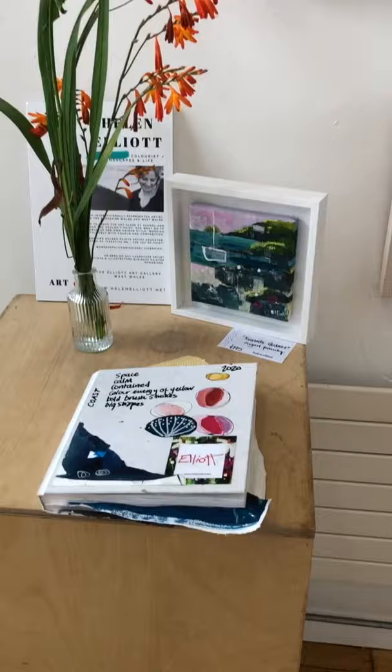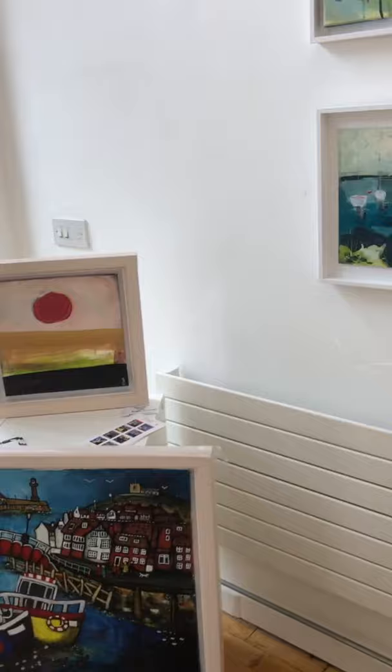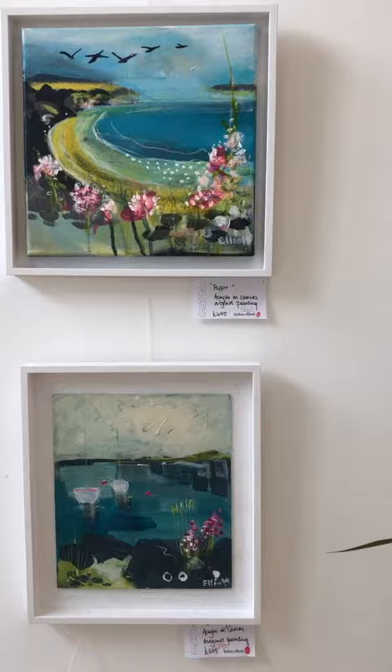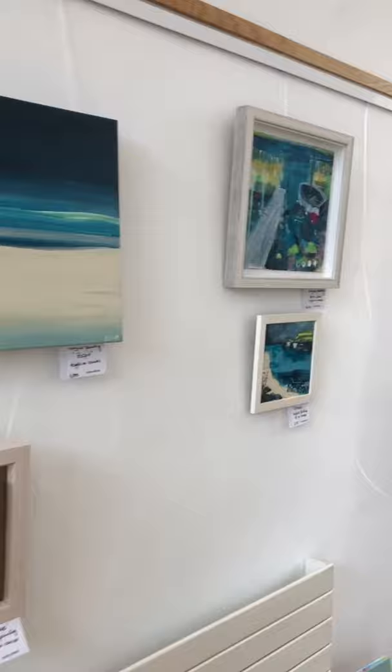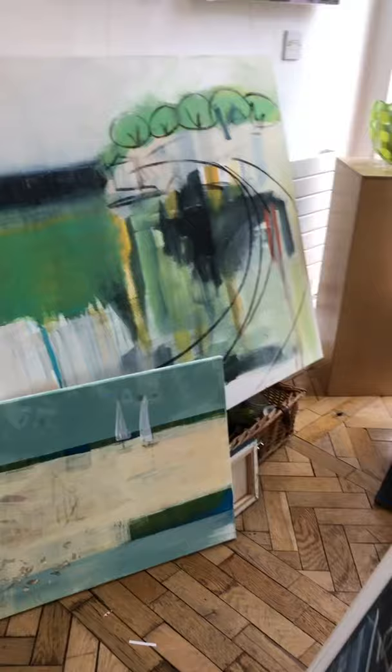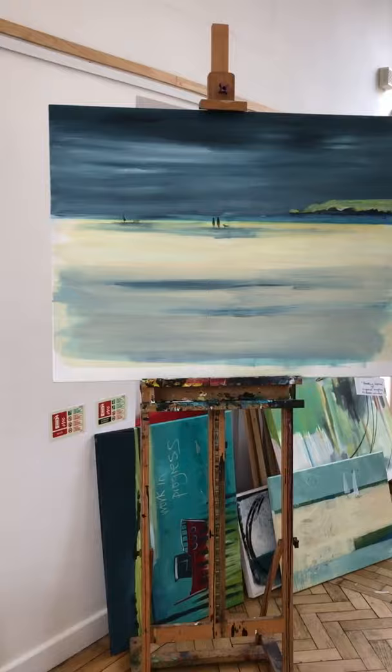So it is here at this exhibition that I've got on at the moment in the Guildhall in Cardigan. I've got another week, we finish next Saturday. Let me show you the paintings first just quickly — you might have seen some of these, but you can see these are the end products, and it's nice to see little sold sign stickers on some of them. I also bring work in progress along to an exhibition because I never quite finish as many as I think I might.